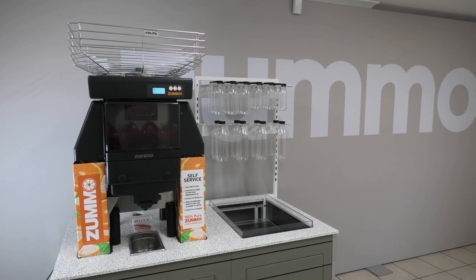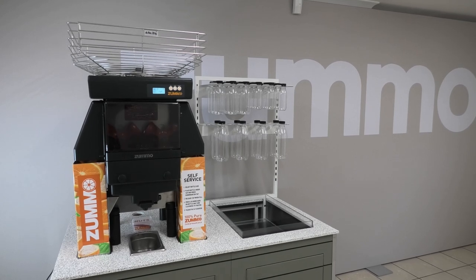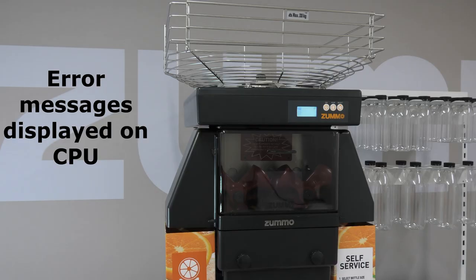Hi and welcome to the Zumo Z40 Nature troubleshooting guide. If you're experiencing decreased performance from your Zumo Z40 or it's not working correctly, the first thing you want to do is locate where the error is coming from.